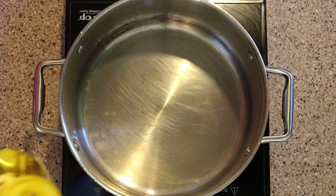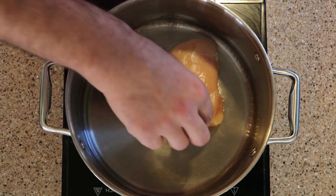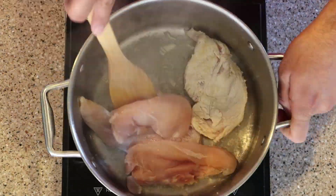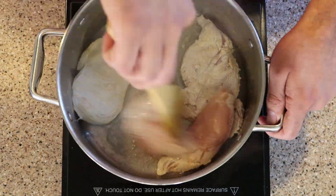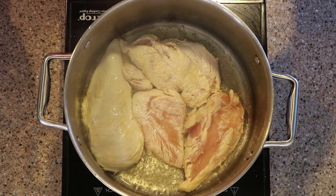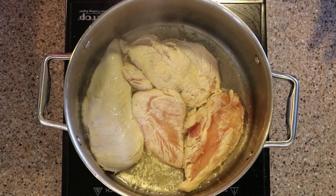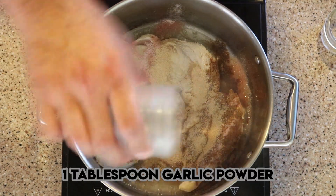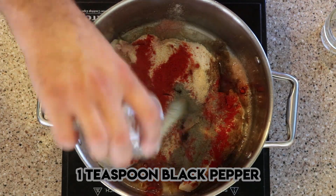We're going to start by adding 3 tablespoons of oil. Let's start by putting the chicken. All the cooking will be done in one pan. I'm going to add all the spices right now: salt, cumin powder, garlic powder, red chili, black pepper.